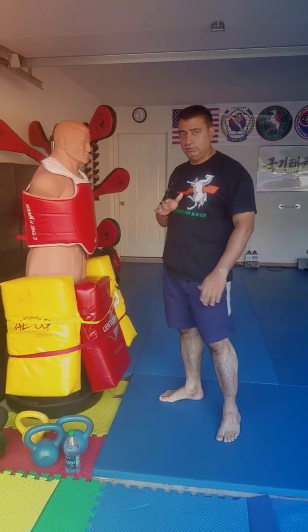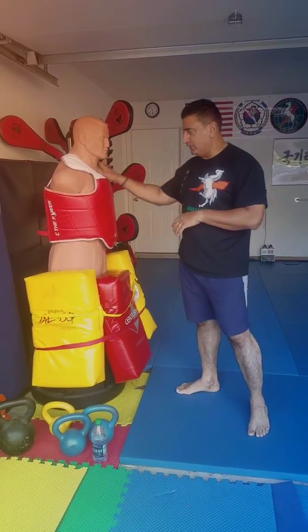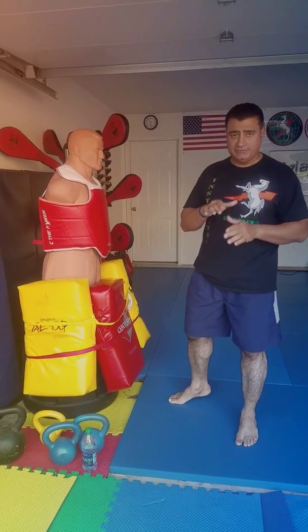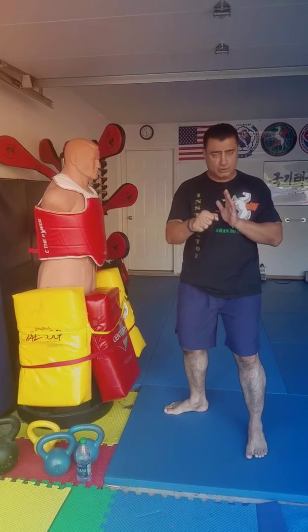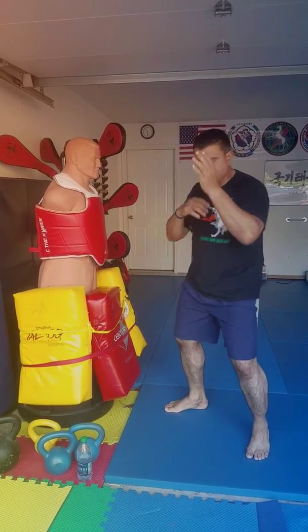Let's talk about a flow drill, a hand technique flow drill on the body. This is a good flow drill for you to develop when you start striking with your hands. You're going to do open hand strikes, closed fist strikes, and throwback fist strikes.